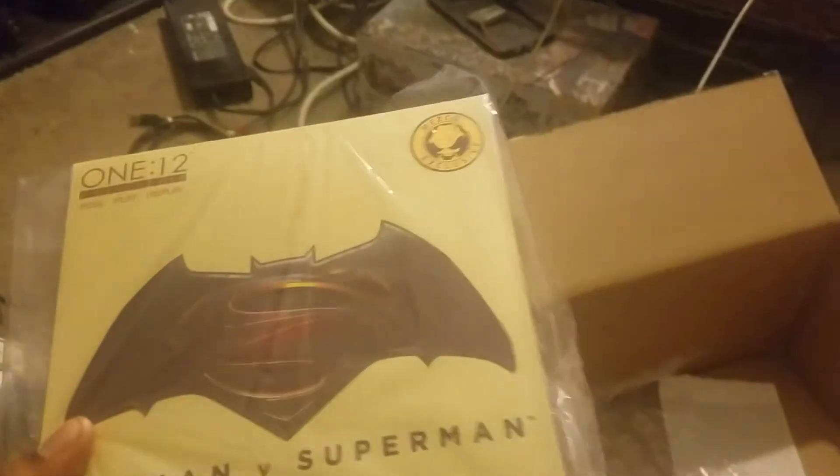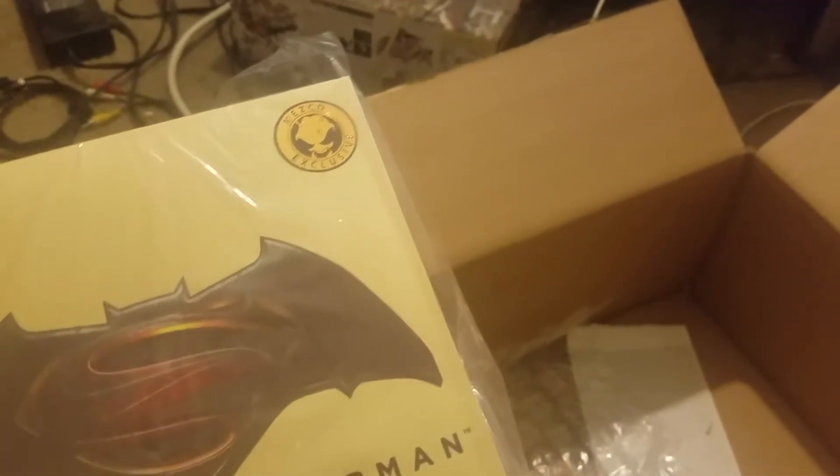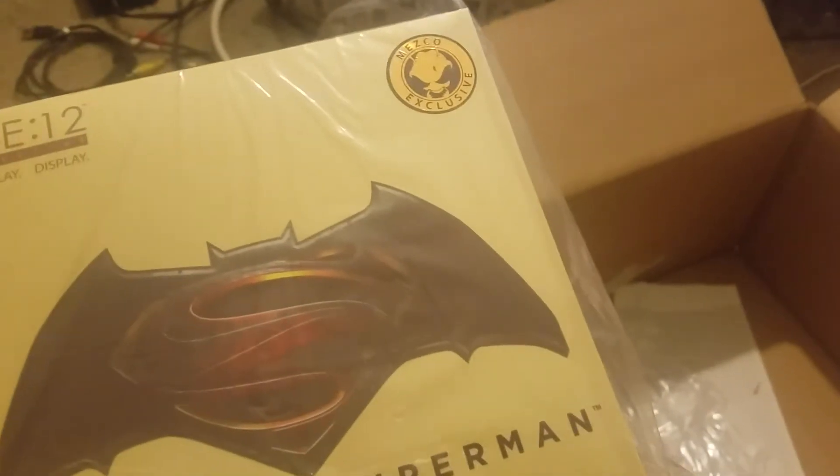I hopped on it because I wanted it, and here it is — a quick unboxing of the Mezco Nightmare Batman. I just got it today; I should have got it a couple days ago but you had to sign for the package and I was at work. But here it is folks — this is a pretty damn good looking box. This is some exclusive stuff right here.